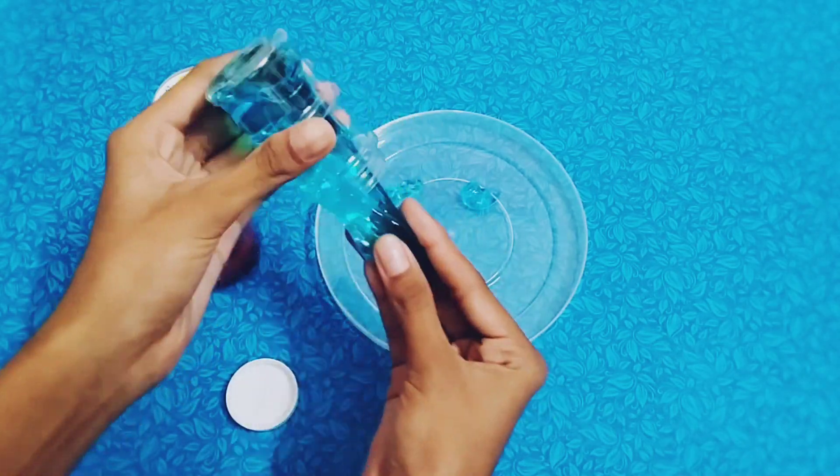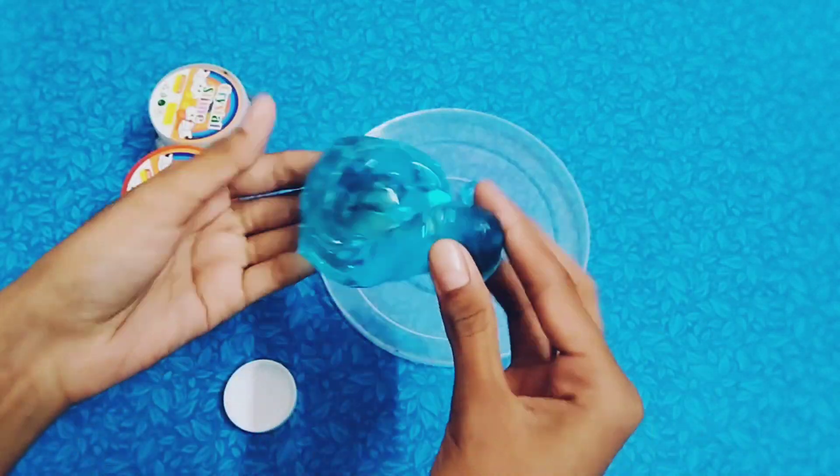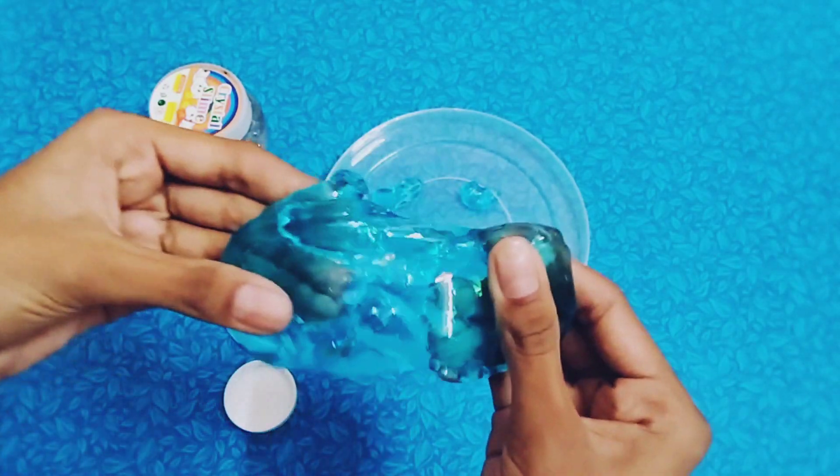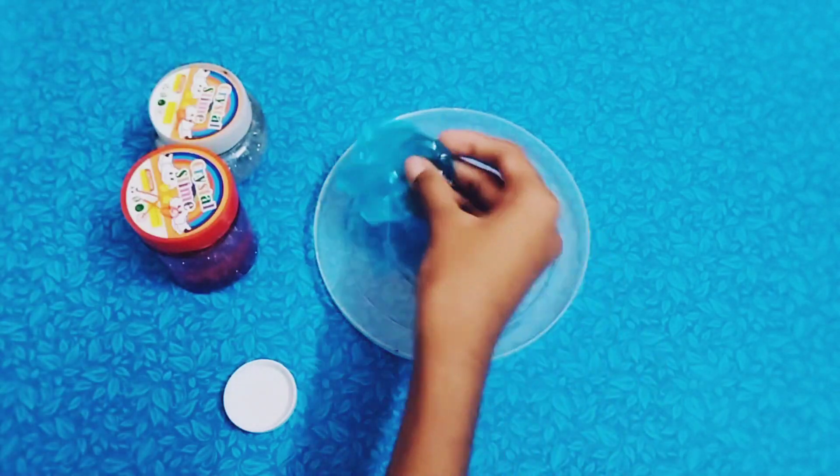I will start doing it first. It's very chill and very nice. It's clear and super — it's a very clear color.